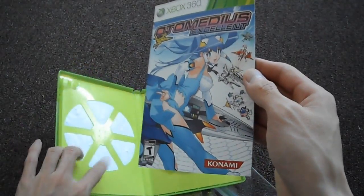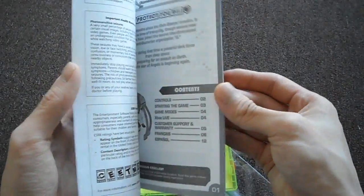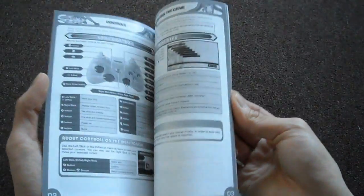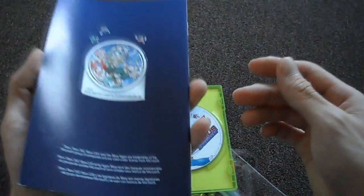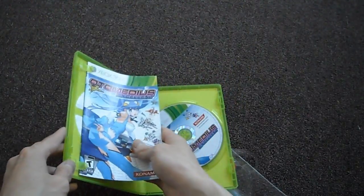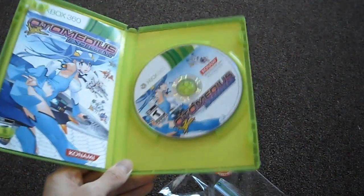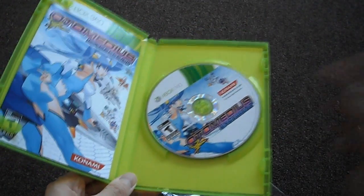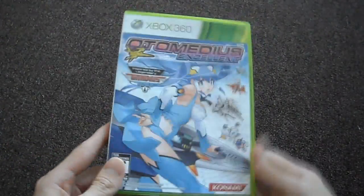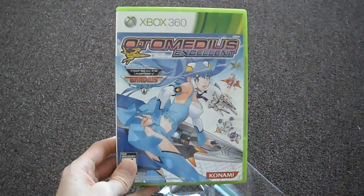It's got one of those eco cases where they take chunks of the plastic off. It's a black and white manual, but at least you get a manual, because there's a lot of games out there that don't even include a manual — Halo 4 is one. If you have any questions or comments, please post them below, and don't forget to subscribe to the channel. I am going to do a review on this game when I finish it and try it out, so stay tuned — that's why you want to subscribe.